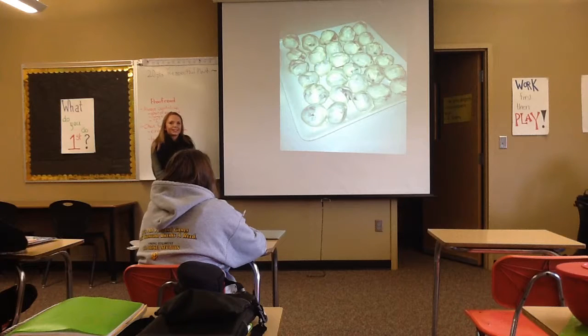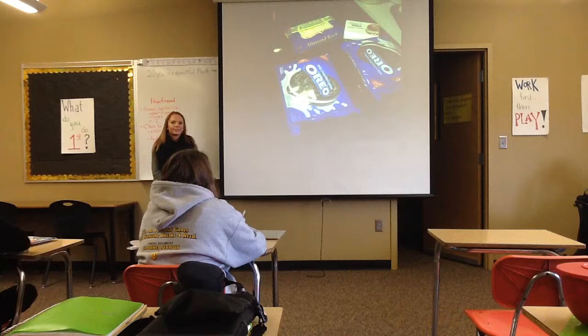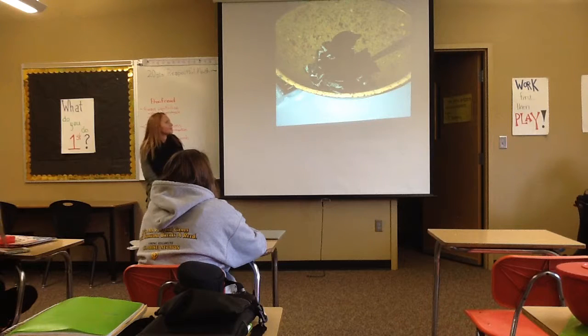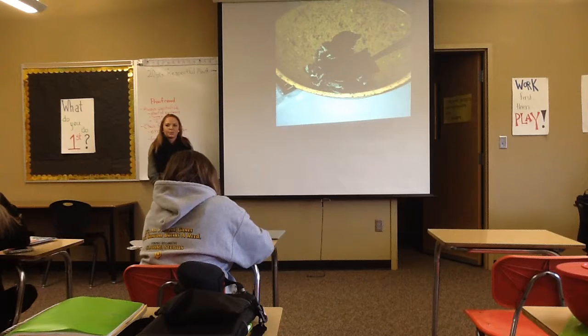You pretty much just smash up the Oreos however you want, depending on how you want your Oreo ball to be — just smash them up and mix in the cream cheese until it comes together into a ball.